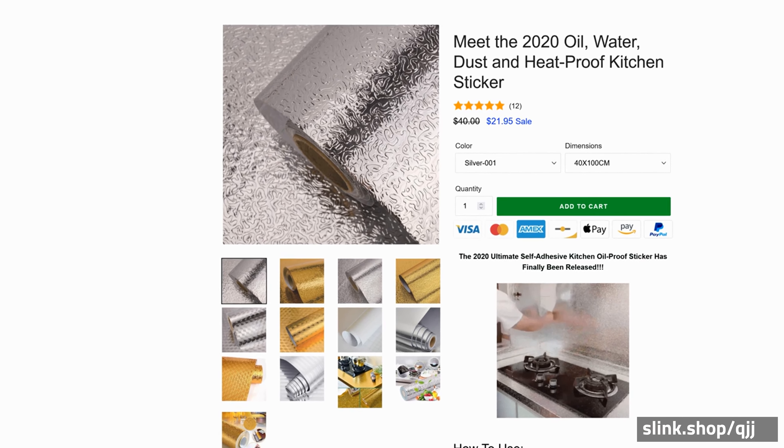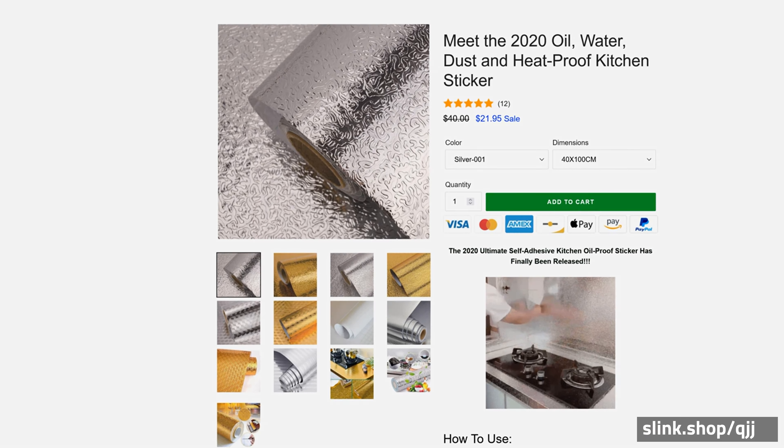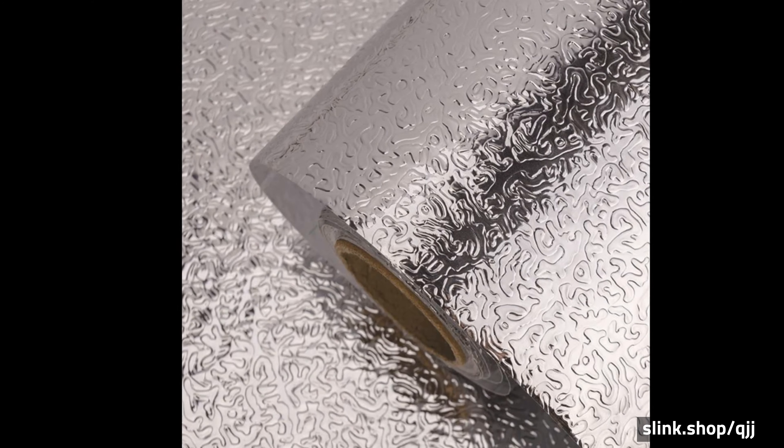Meet the 2020 Oil, Water, Dust and Heat Proof Kitchen Sticker. The 2020 Ultimate Self-Adhesive Kitchen Oil Proof Sticker has finally been released.